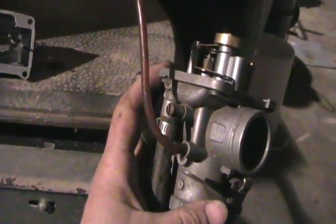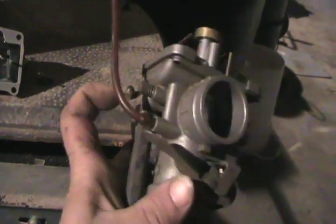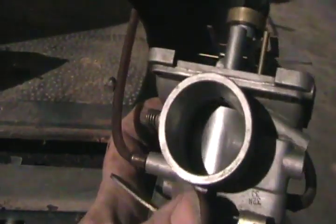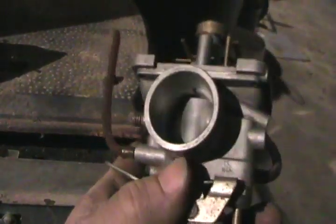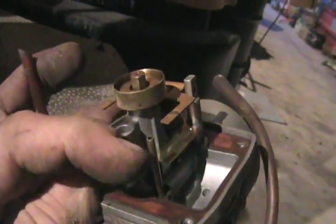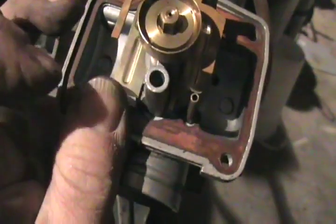So if your snowmobile won't idle properly but goes fast when you hit the throttle, well the first thing it could be is the idle speed adjustment, which just opens and closes the throttle a certain amount. You want to set both carbs so they have the same gap by adjusting those screws. The other reason it might not idle right is old gas gunk in there, or dirt and debris — maybe even something in that tiny mixing jet.